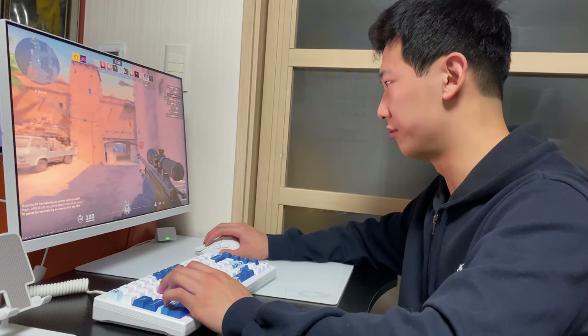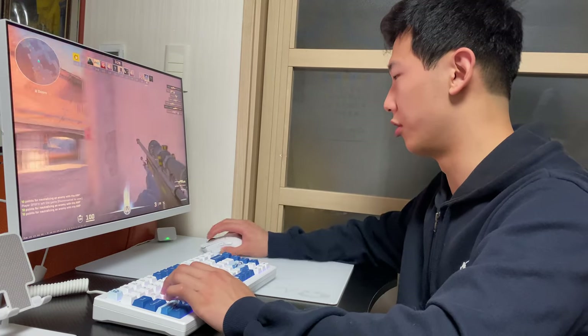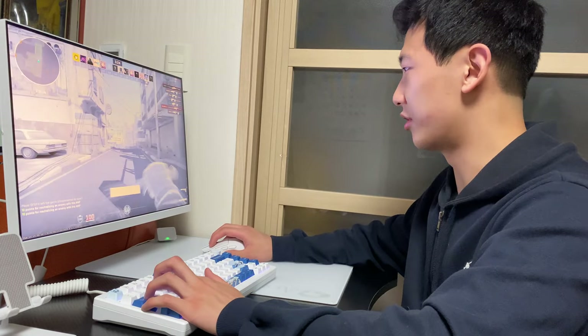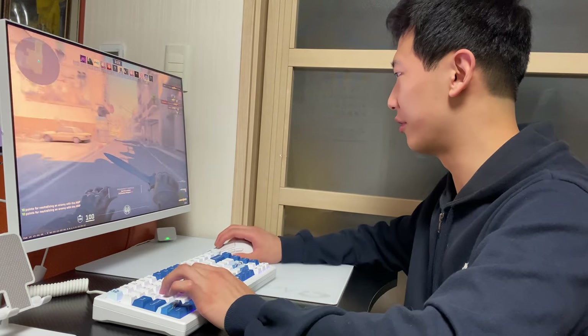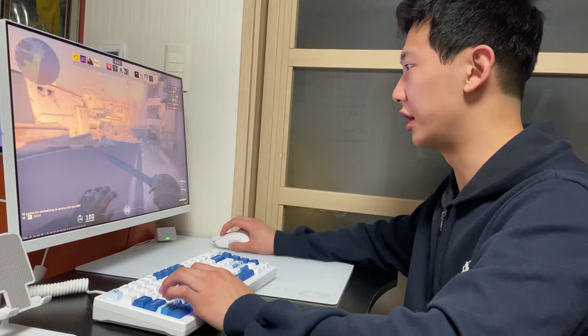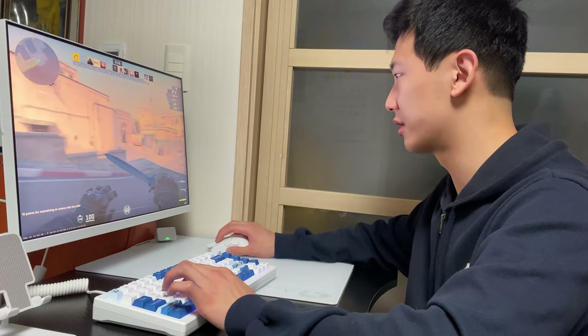I'm having a lot of fun playing with the glass mousepad and the magnetic switch keyboard. Zero friction — see how fast I'm clicking? It's insane. Let's try with a knife. Let's try to show my strafing skills.